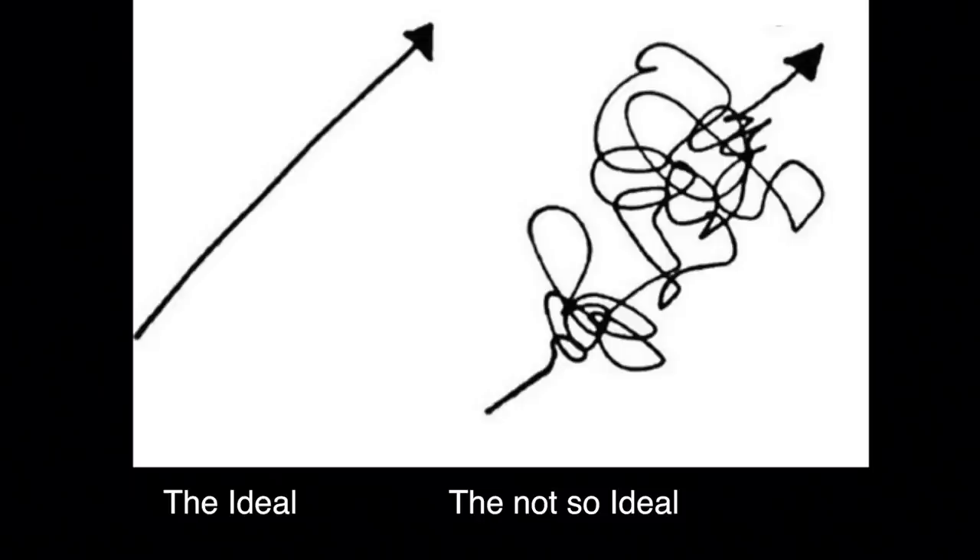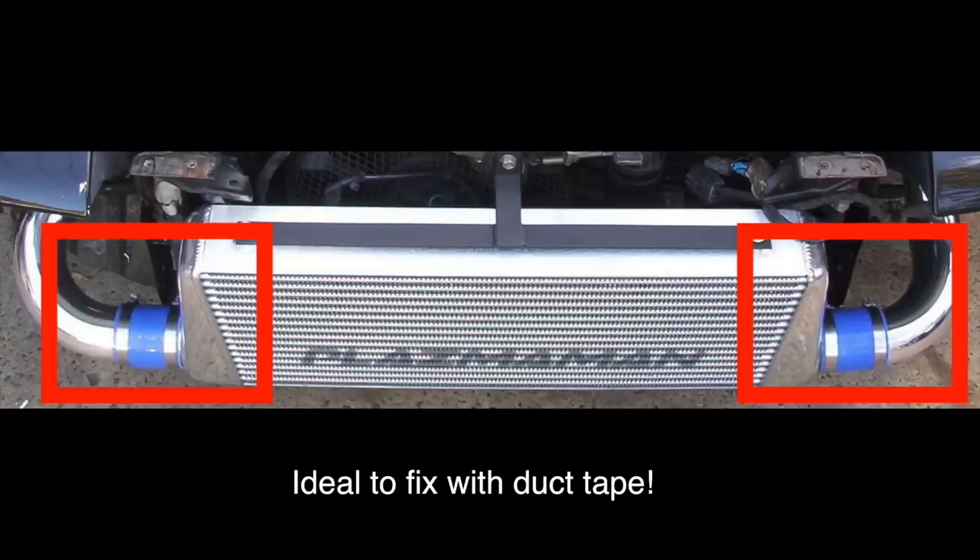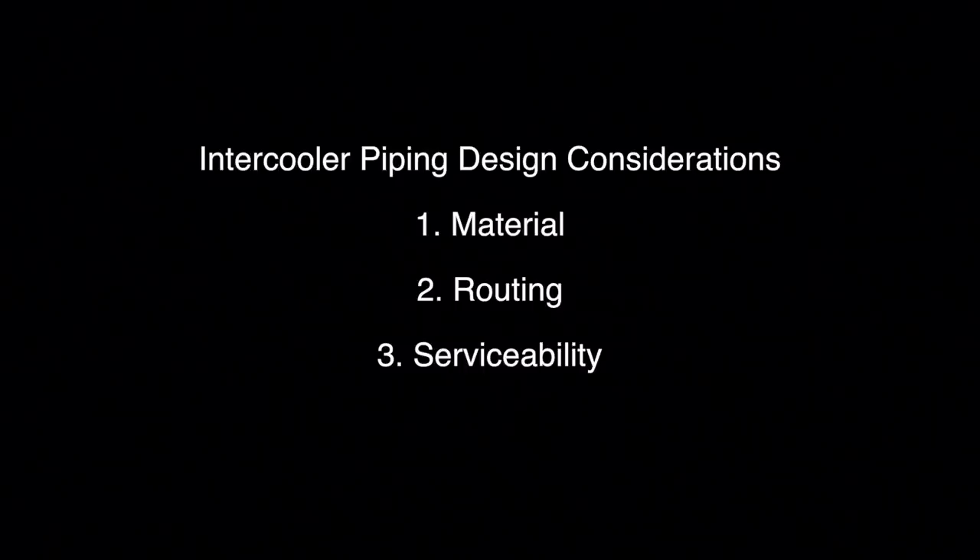I don't have the data to back it up, but I chose stainless because I always wanted to learn how to do it and I think it looks way better. For routing, my logic was to keep it as direct as possible — no tight curves to disrupt flow — and stay away from anything which gets too hot, which is actually quite easy given where my intercooler is. The final thing is serviceability and reliability. I tried to minimize the amount of silicon joiners I need to carry, so I've got four all up, which is the minimum I could have used.